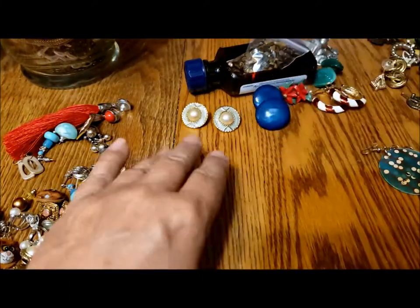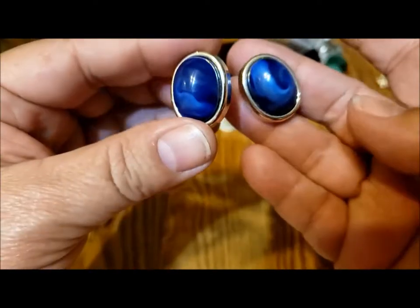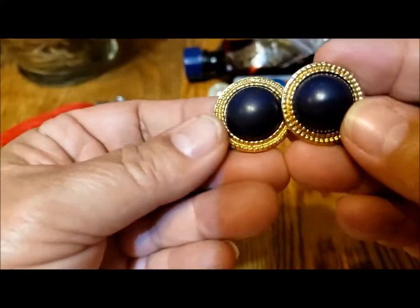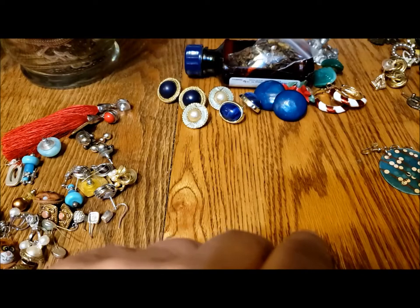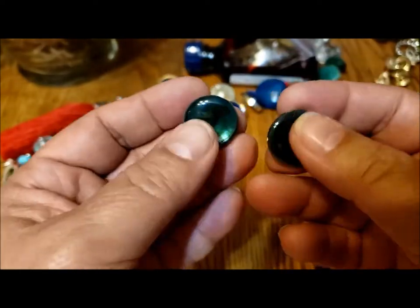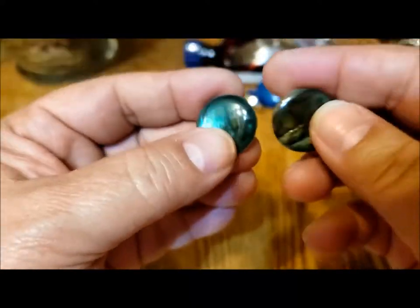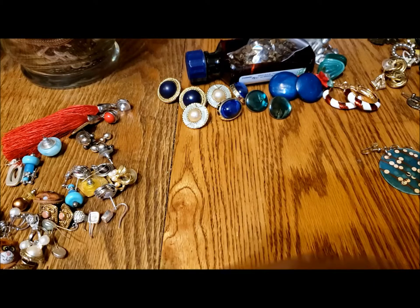There's this pair of post earrings — again a type of resin but really pretty, that's six. This pair is lightweight acrylic post earrings, seven. These other post earrings are sort of black and gold, so that's nine. And these ones I think are meant to mimic abalone — or maybe they are real shells. They feel like they have a heavy resin coating on them, but those are very pretty.